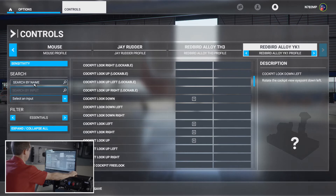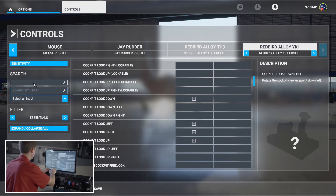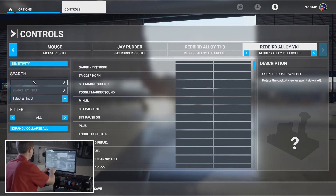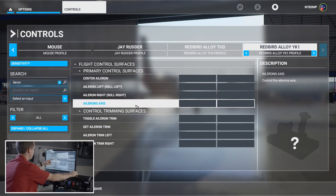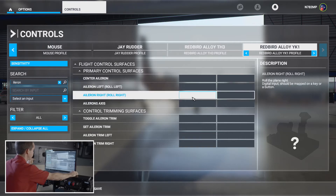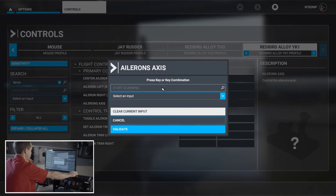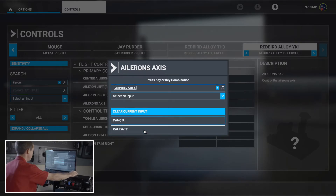Next we're going to do the aileron. I'll use the search bar to make it easier. What we're looking for is the aileron axis. If you select 'aileron left/roll left' or 'aileron right/roll right,' it will trigger the ailerons at some arbitrary point — not a very realistic scenario. So we want to define the axis. Select 'Aileron Axis,' start scanning, move the aileron, and it'll populate the X-axis. Validate.